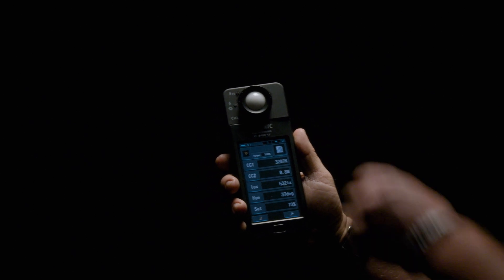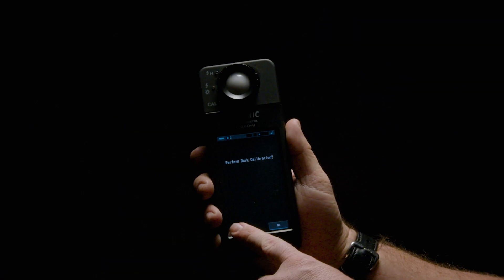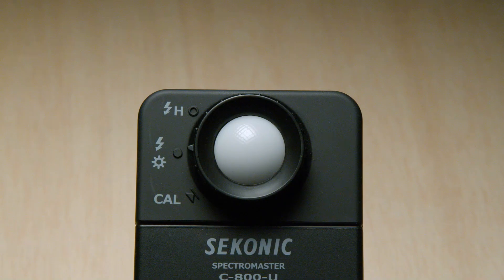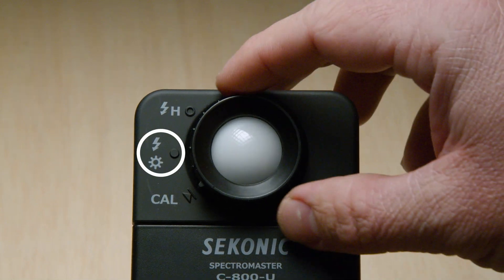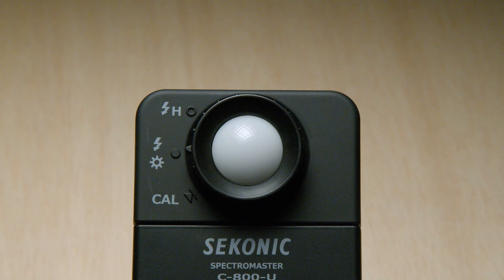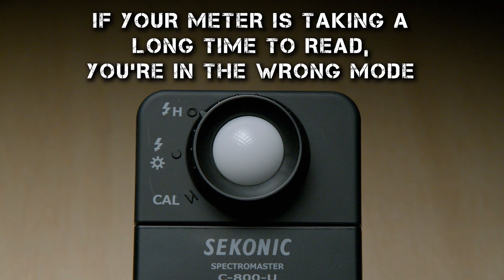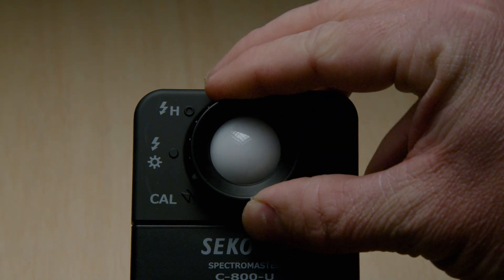Something to note about the Seconic C800 is that you don't have to factory reset every time you want to dark calibrate. Just turn the knob into one of the other settings, then turn it back down, and the meter will ask if you want to perform a dark calibration. We also want to make sure—from a filmmaker's point of view—that the dial is flipped to the middle mode with the lightning bolt/sun icon. That reads ambient or continuous light. If switched all the way to the top to the lightning bolt with an H, you'd be metering high-powered strobes, which drops an ND filter in front of the sensor. Make sure you're on the middle mode.